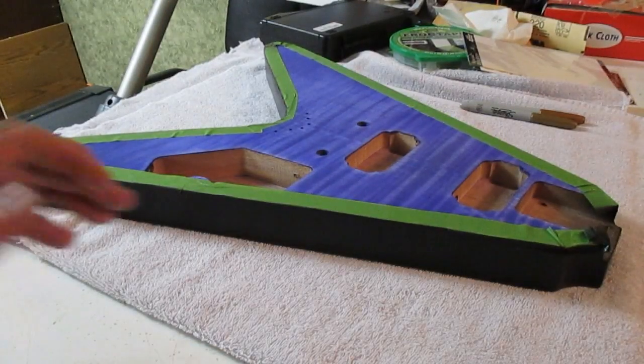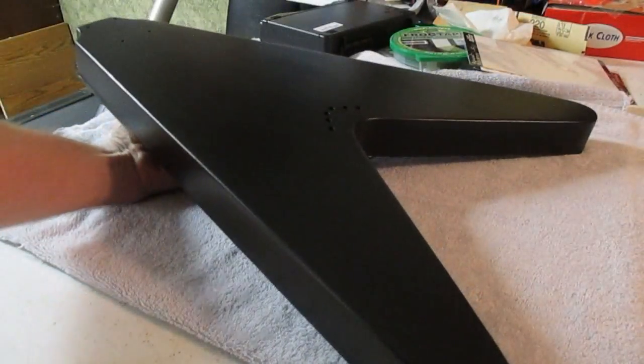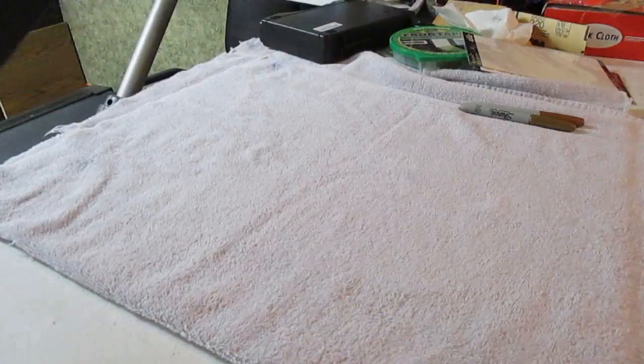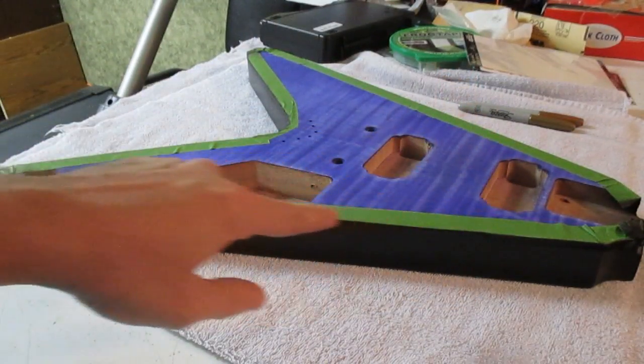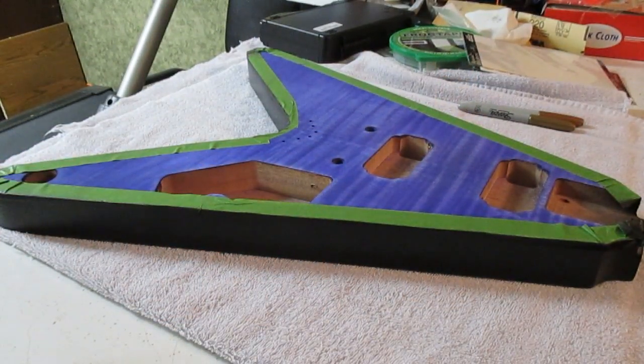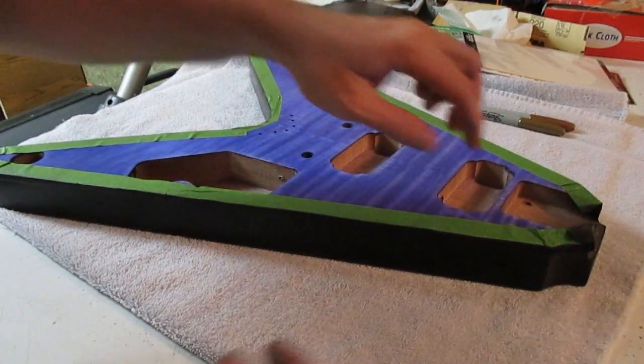All right guys, so here we are — the back's all dried up now. I ended up doing the matte finish and it turned out pretty well. I'm going to go ahead and take the tape off, that'll reveal the white binding around this and we'll see what it looks like. Let's go real slow with it and see what we got.